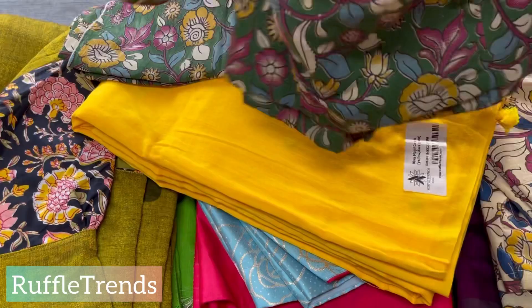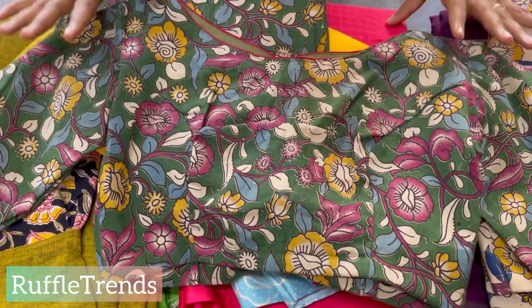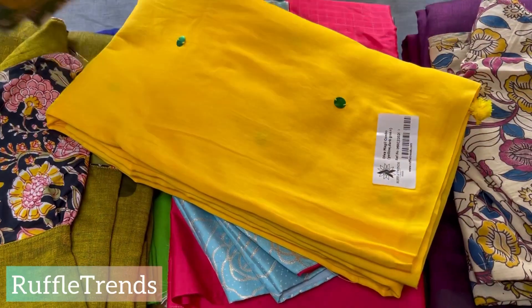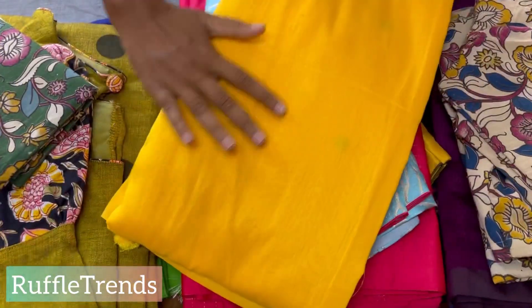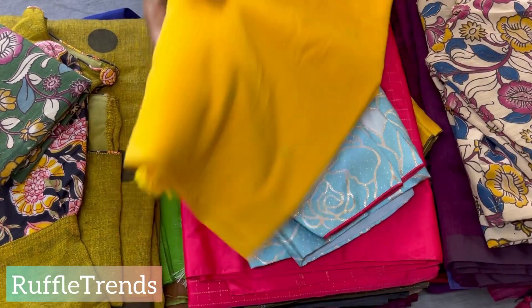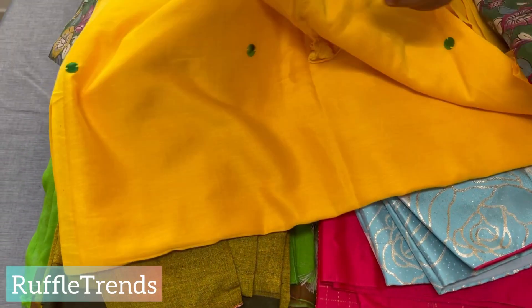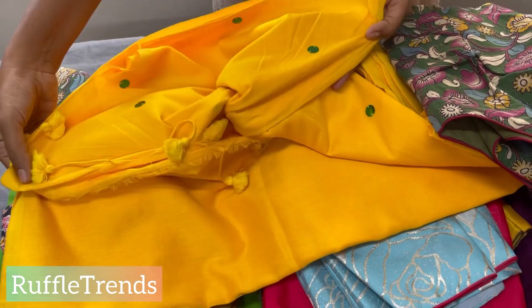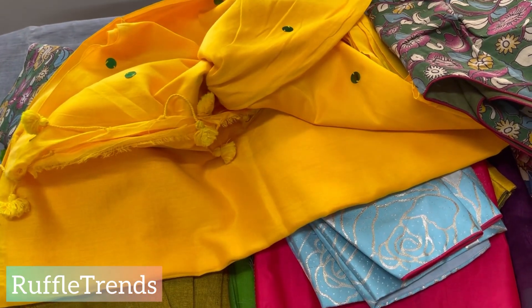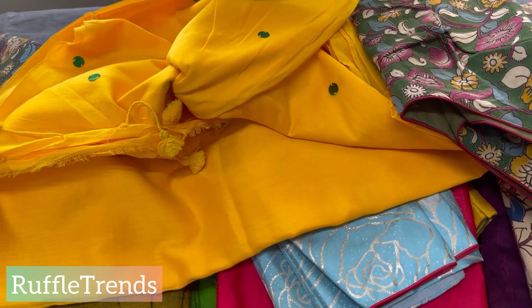This combo is 1999 only — a beautiful boat neck kalamkari blouse along with this yellow color Kadi cotton saree. It's an all-over embroidery saree with a beautifully finished border. It's a very pretty combo. You can check it on our website ruffletrends.com or the Ruffle Trends app — just search for 'Diva' or go to Mahil Combos from the home page.